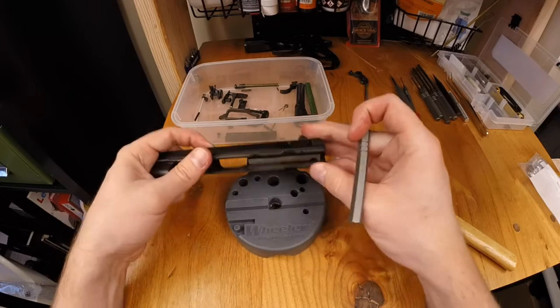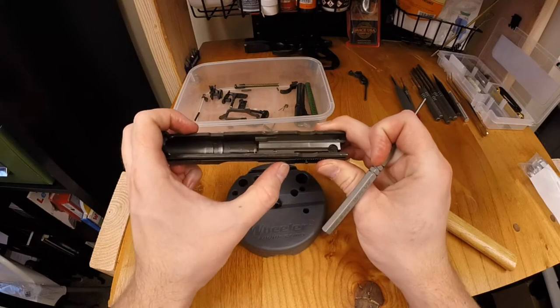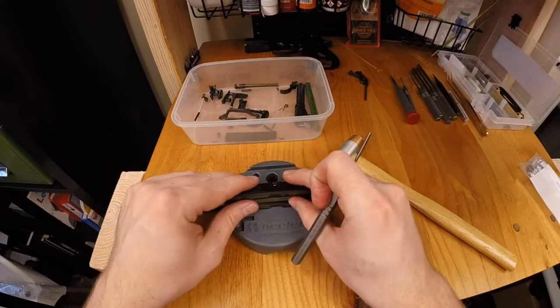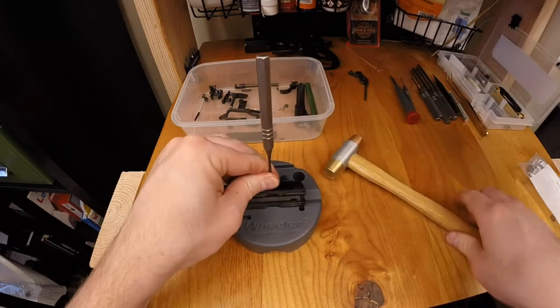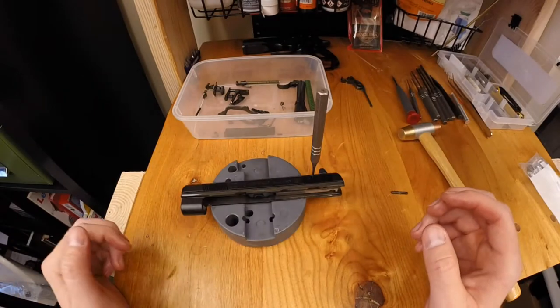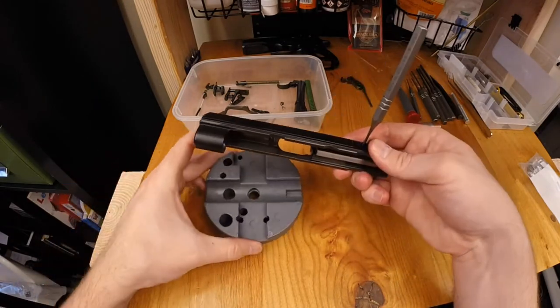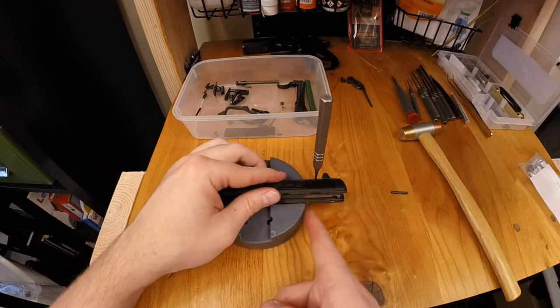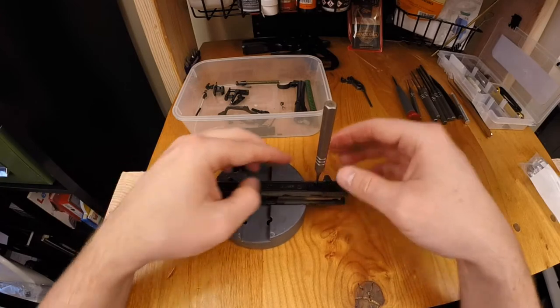Notice how I can't get this on the flat surface because the extractor protrudes on this side, so I'm kind of having to finagle it. I ended up having to use the other side of my bench block — pushed it out over the side, hung it over, and popped it out that way. It held a lot better in place.